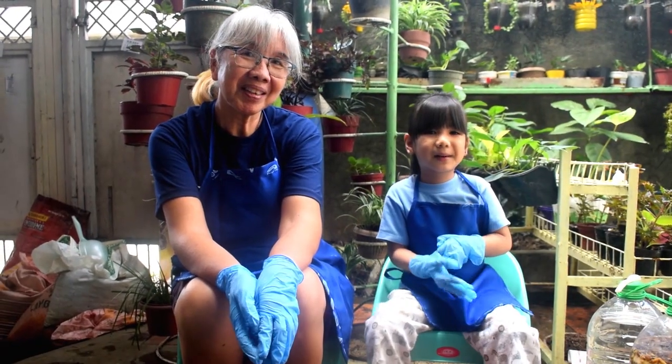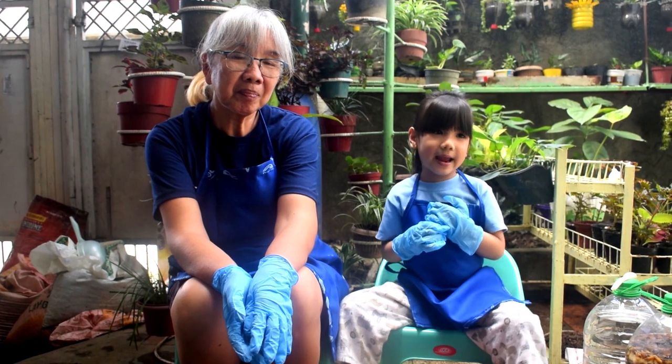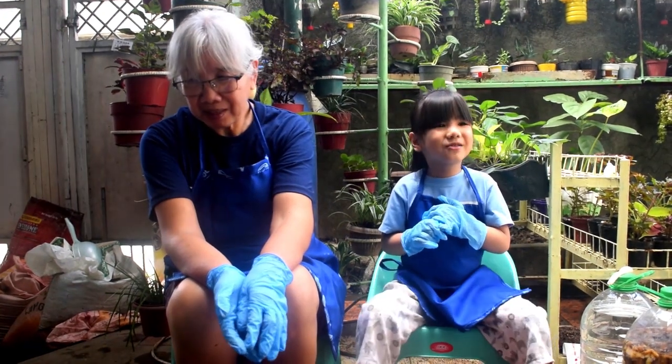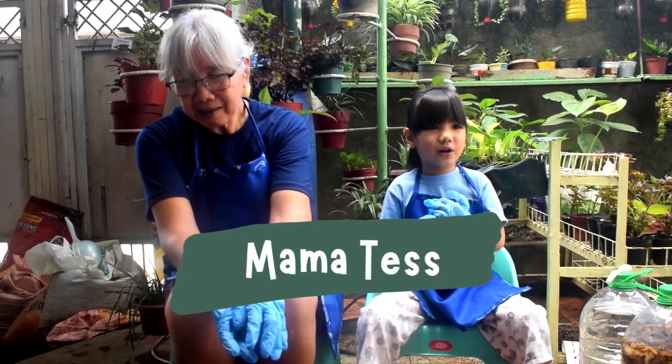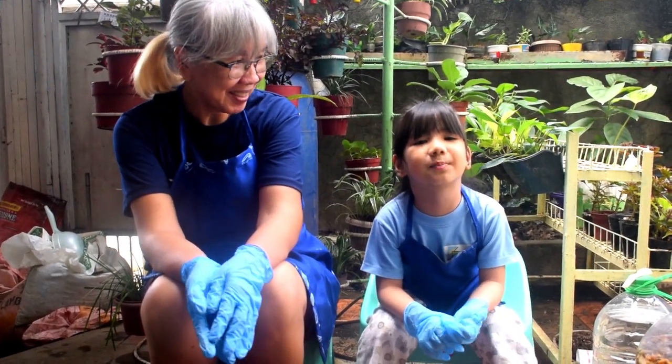Hi, I'm Jill and welcome back to my channel. Today I am with my grandma in her garden. I will be helping her in her experiment.